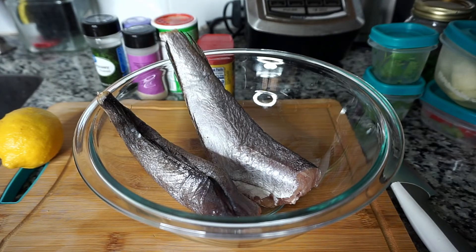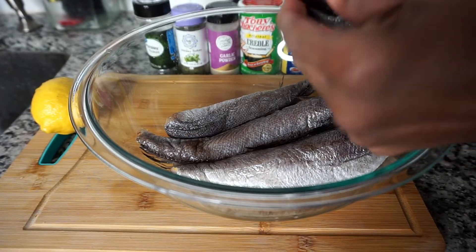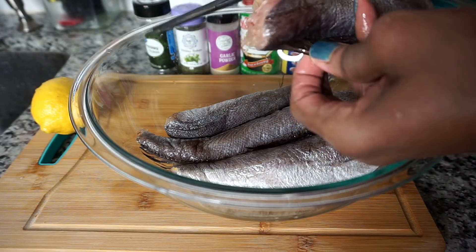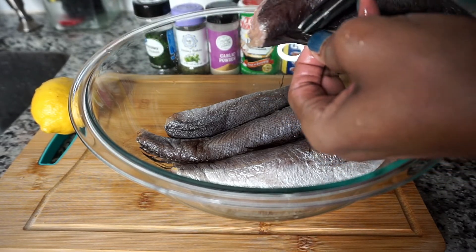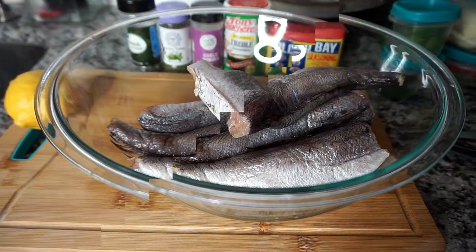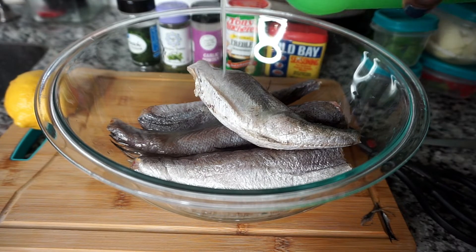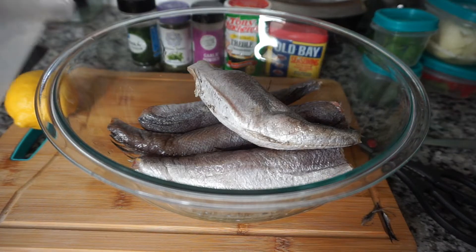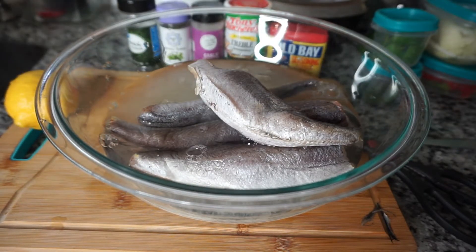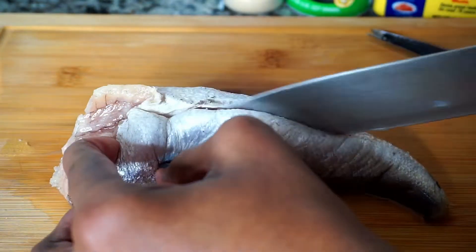The first thing I'm going to do is place all my fish in a large bowl and remove the fins from each fish. I'm being very careful not to get poked and I'm using my kitchen scissors to do that. Since the fish is still a little frozen, I'm adding some of that lemon blend juice as well as some cool water, and I'm going to continue removing the fins whilst the fish is soaking.